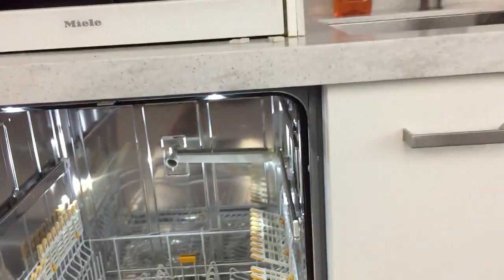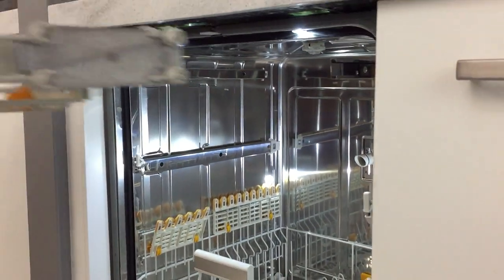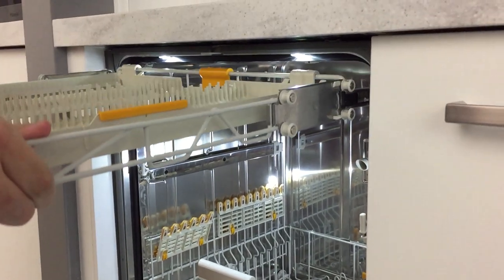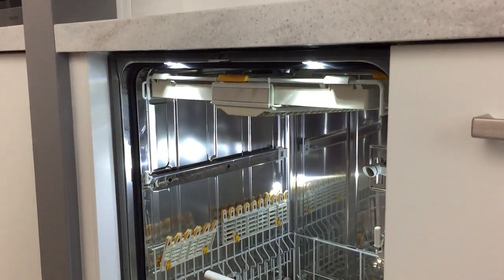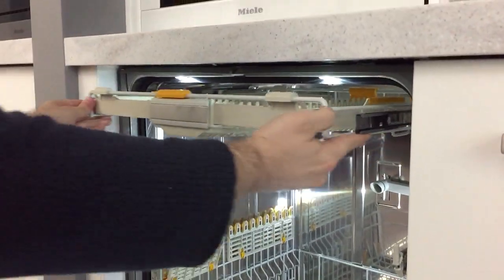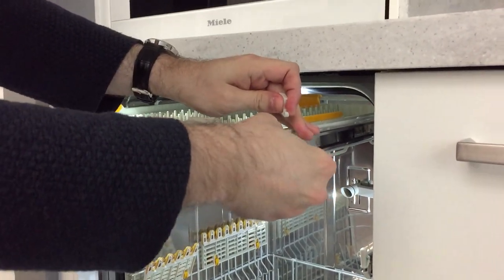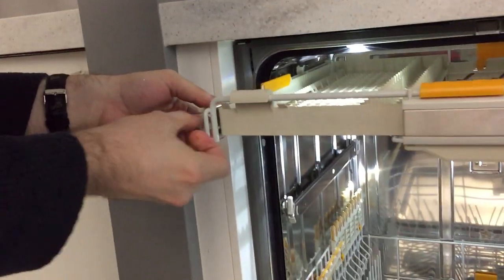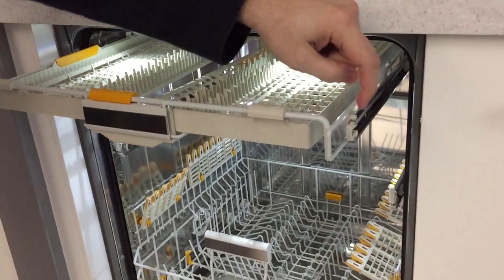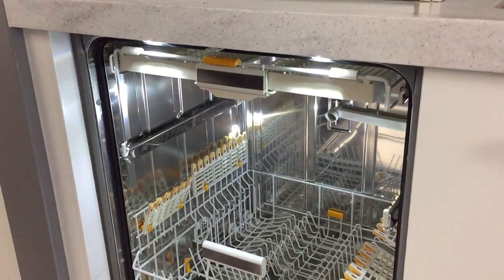Put the stopper at the back in, then slide in the cutlery track, and the very last thing you do is put the stoppers on the front back in — and the problem is fixed. For your case, I'll send you one of the new replacement wheels and a couple of new stoppers in case yours are damaged. And that's it.